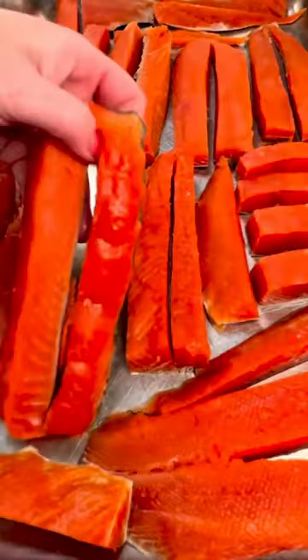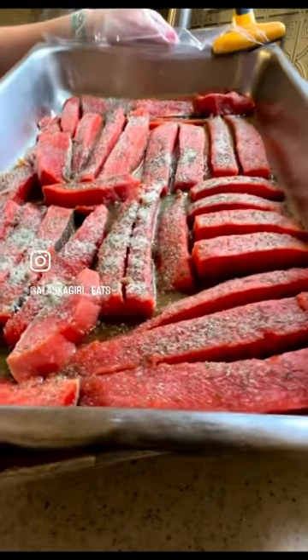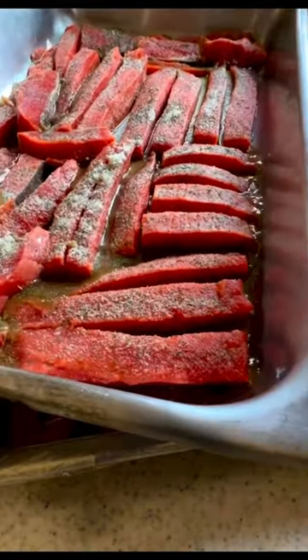I start by cutting my salmon into strips and then dry brining it with a mixture of salt, sugar, dill, and garlic. I then let it sit overnight so all those juices get sucked out.